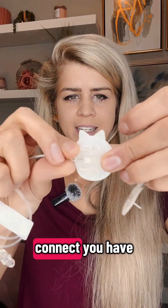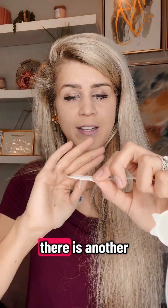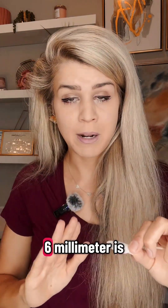So you would connect — you have the metal cannula. This is an eight millimeter, but there is another one that is six millimeters. The six millimeter is more popular.